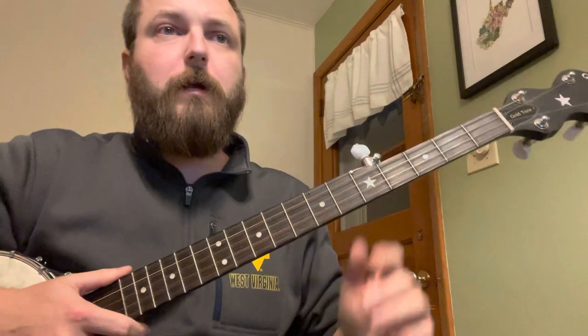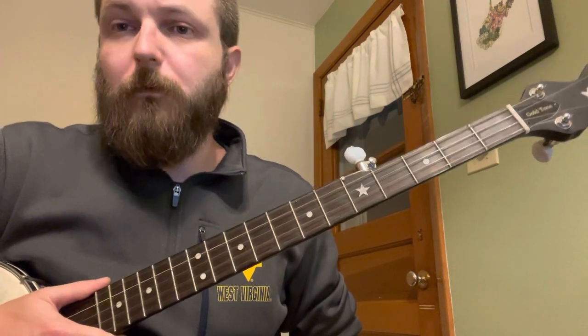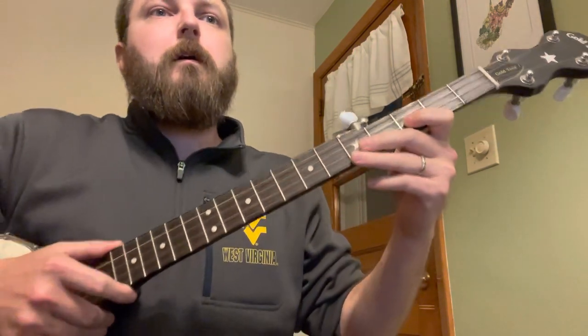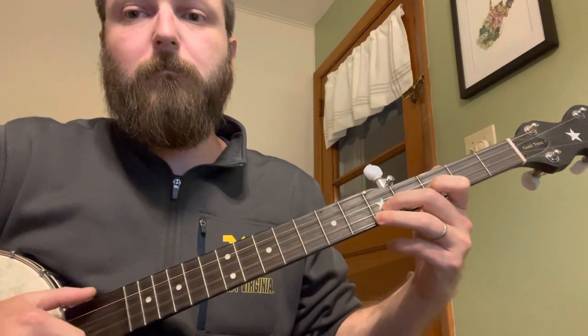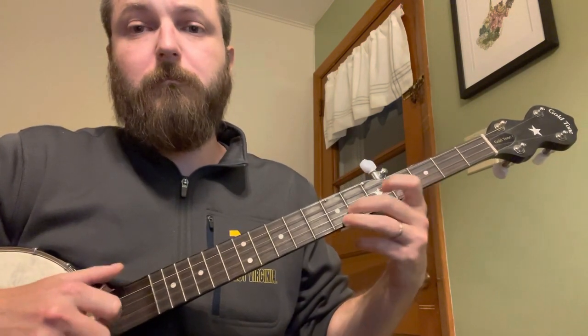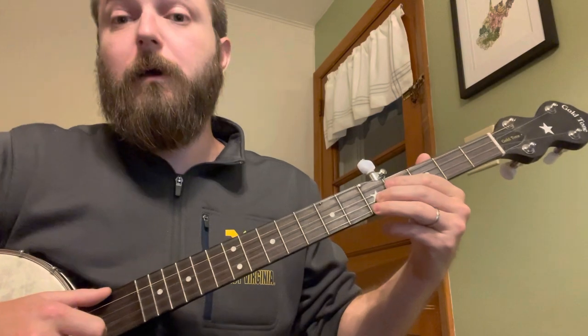We're going to move into the second section of the song. This is where we're going to go up the neck a little bit - don't be afraid. Up the neck is really simple. Stringbeat said there was no money past the fifth fret and he's probably right, but it is definitely worth learning - you can play a lot of cool stuff that way. We're going to start on the B string with your index finger. It's important which fingers you use here because you've got to do a little bit of a slide. Then you're going to go up to the seven, and back down to the fifth fret again.